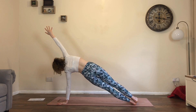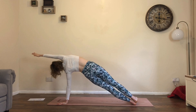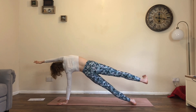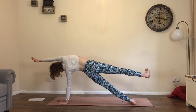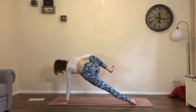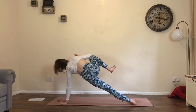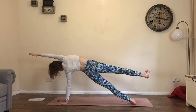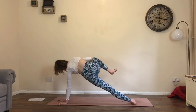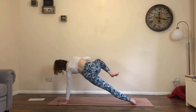From here, turn the little toe edge of the left foot down, step the right foot back into your side plank. You can always drop the left knee onto the floor if you need to. Reach the right arm towards the front of the room, lift the right leg up. Big breath in. Exhale, bring elbow to knee — knee to elbow for one. Inhale, extend. Exhale, two. Inhale, extend. Exhale, three. Inhale, extend. Exhale, four.